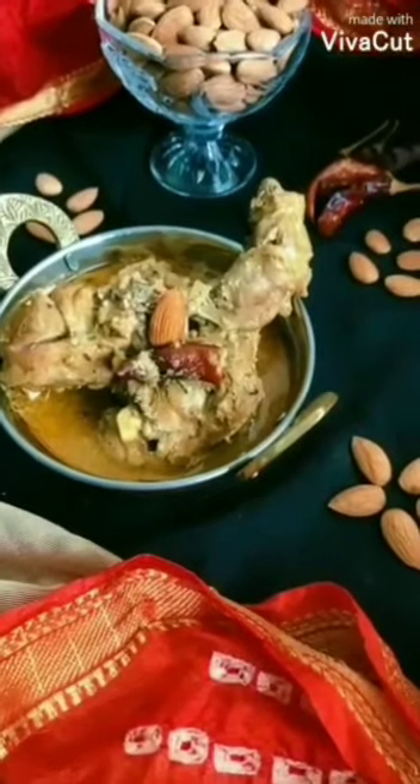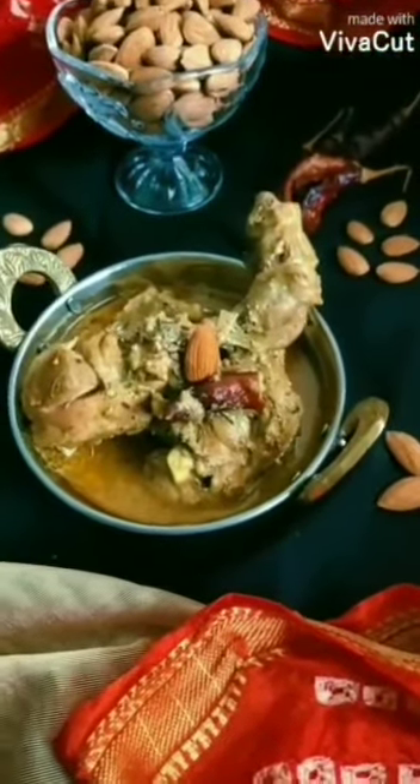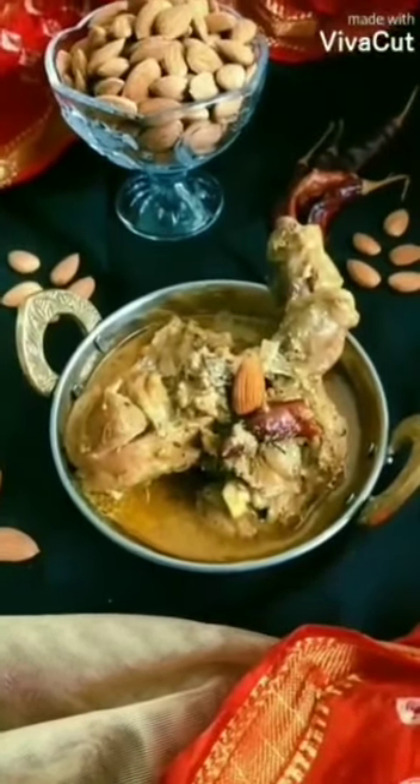This Murk Badami tastes excellent with Chapati or Paratha. It can go well with hot steamed rice also. Please do try this recipe and subscribe to our YouTube channel Shushwal.